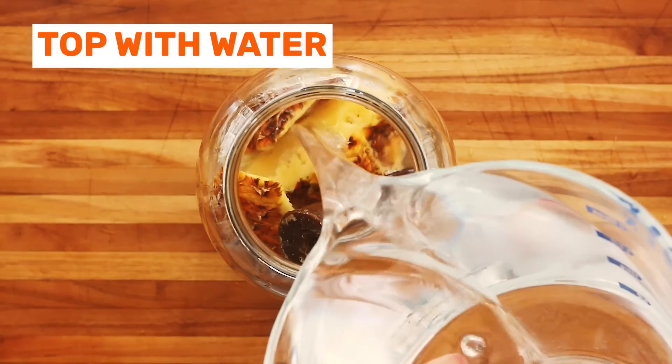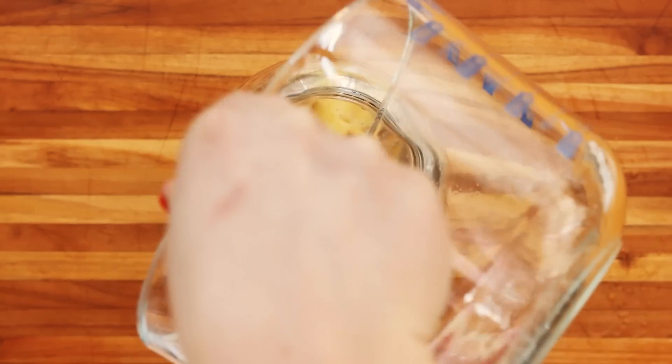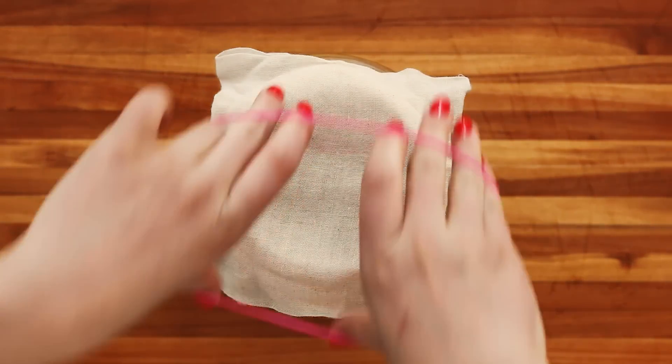And then top with water. Now just cover with some cloth, secure with a rubber band, and it's ready to ferment.